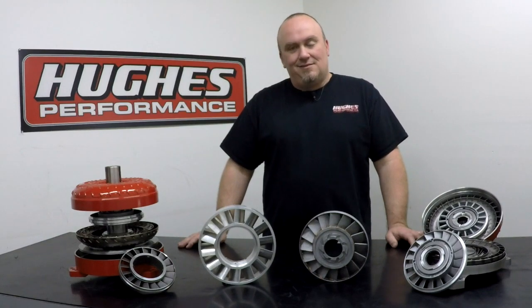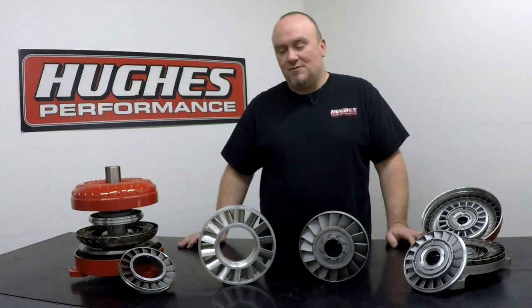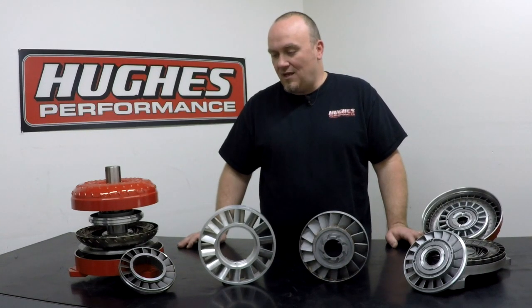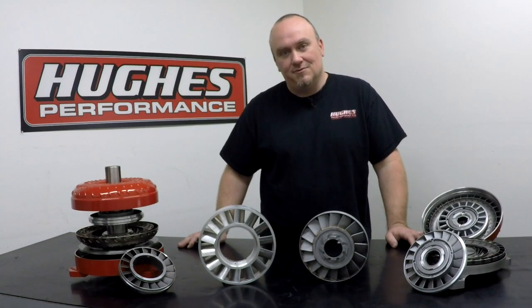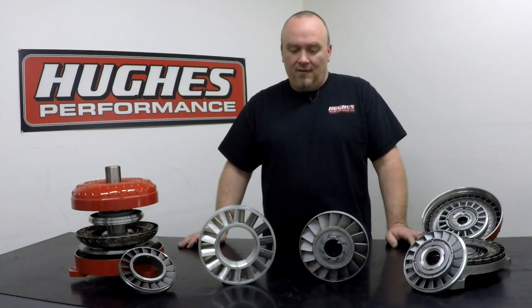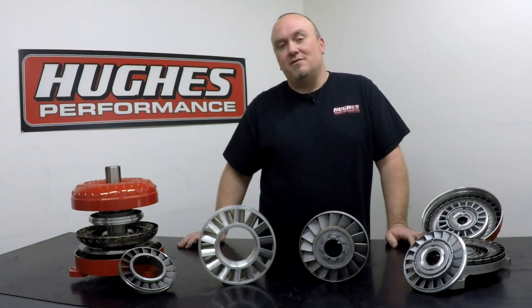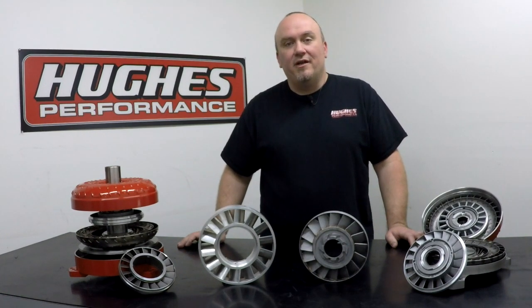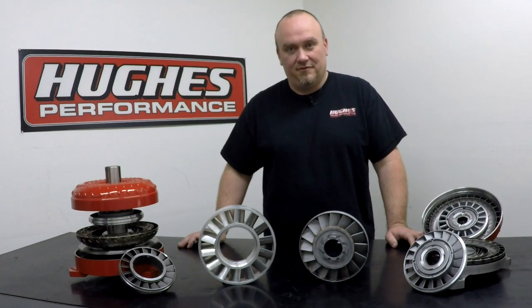Today we're going to be taking a look at stators. We're not going to get really deep into stator technology per se, but we just wanted to take a few minutes and show you the different types of stator construction that are commonly used in performance-oriented torque converter builds. Here at Hughes, we basically have four different materials that we use in our stator construction, and this is also pretty consistent throughout the industry regardless of who your preferred converter builder is.